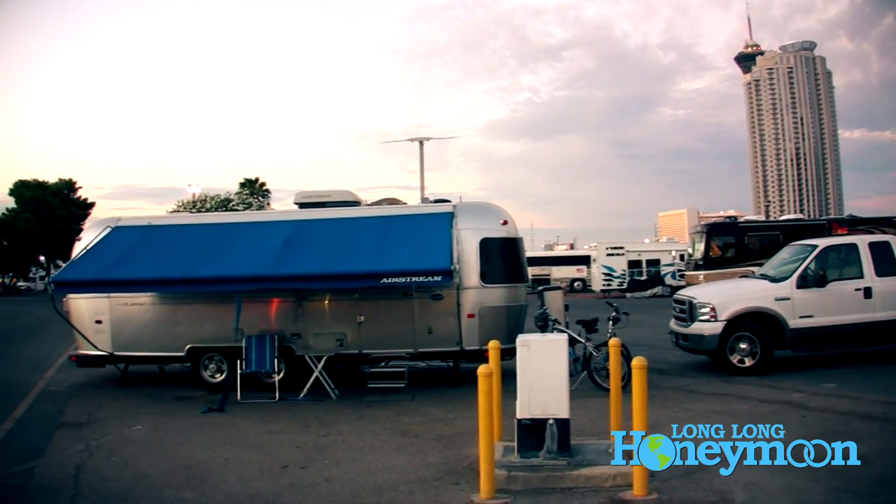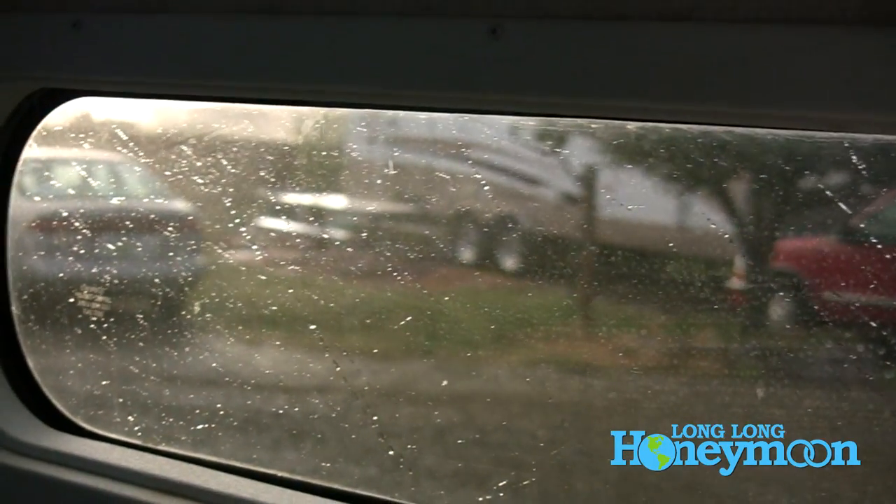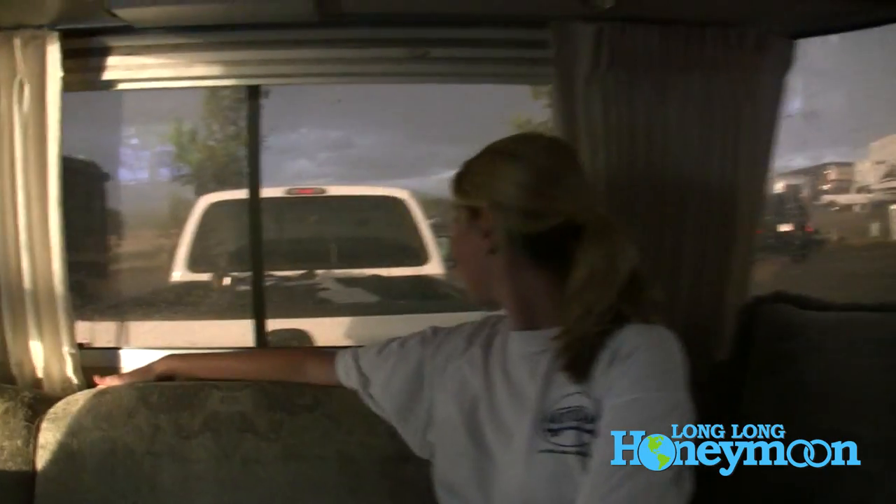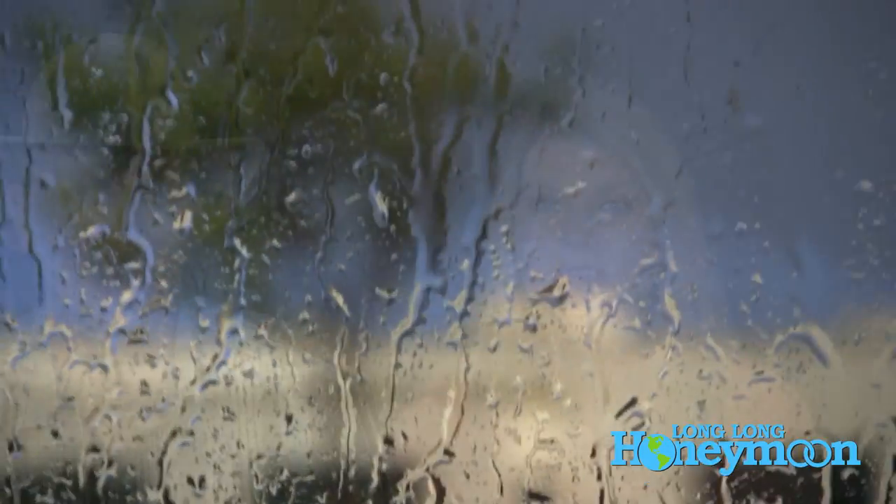We use the awning when we need it — on a really hot day it can make a big difference in interior temperature. But if you leave it out and go somewhere else and a windstorm comes up, you could be in big trouble. We learned this firsthand: on what seemed like a perfectly calm, clear day we left our awning out and went into town for a food festival. Dark clouds rolled in, the wind picked up, and by the time we got back it was whipping. After that: never again. It can change in the span of a minute.